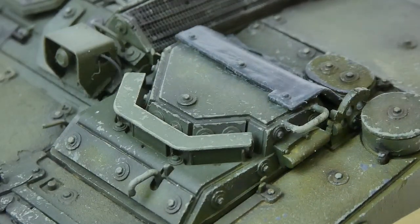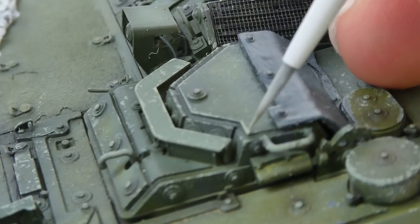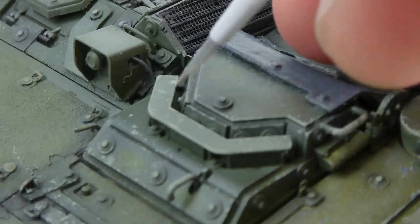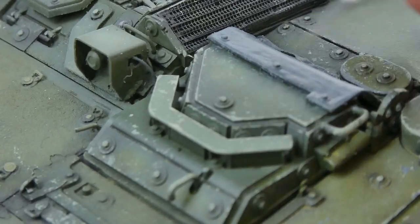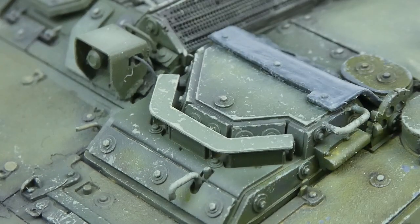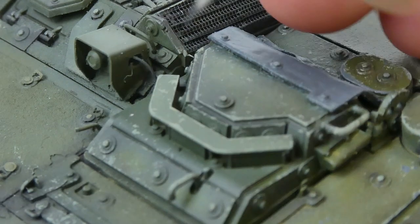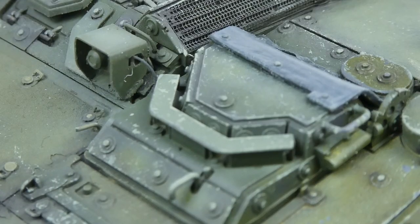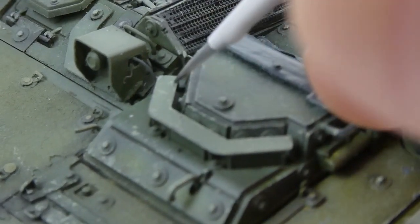The paint I'm using is about 50/50 American Dark Green and yellow, with a little bit of white to lighten it up. I don't have exact measurements or ratios, but you can estimate — what I'm going for is a noticeably lighter shade than our base color or even our highlight color for the chips, because you want them to stand out.